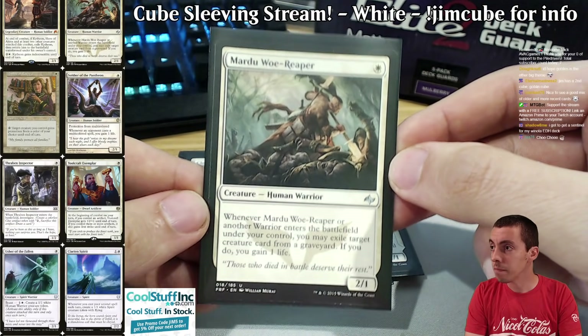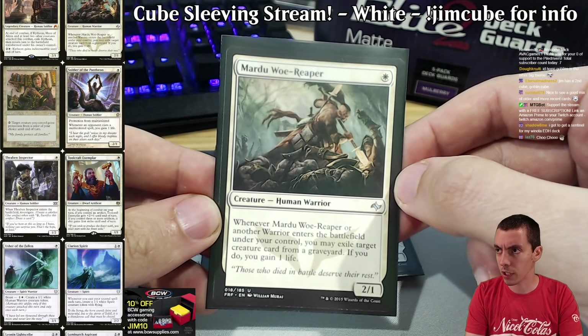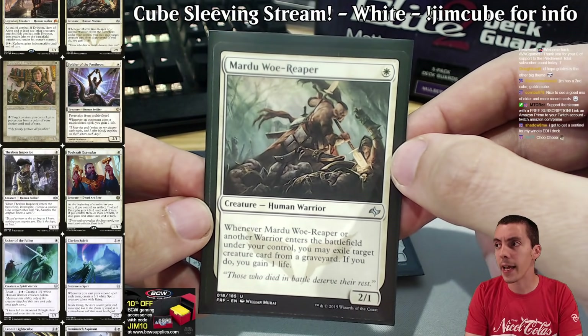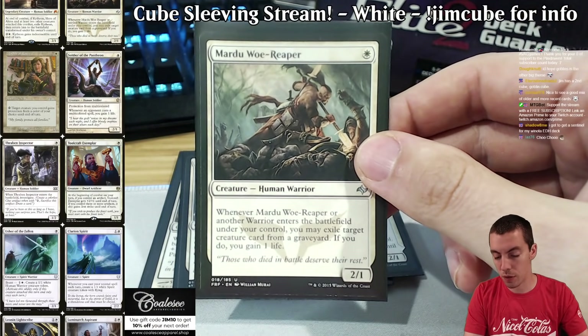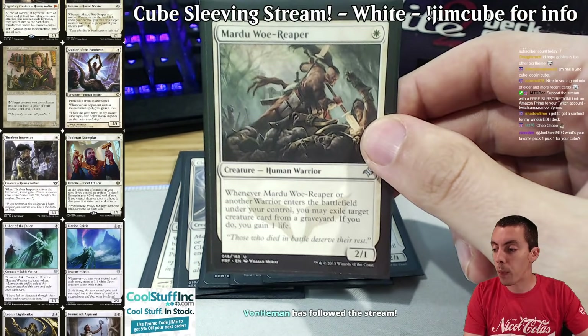Mardu Woe-Reaper is kind of a cube gem — you find cards that never really took off in constructed but fill a really good role. It's a Savannah Lions, it's a human, a little bit of graveyard hate, a little bit of life gain. This is like a perfect cube card. You need one-drops, you need humans — it fills those roles.